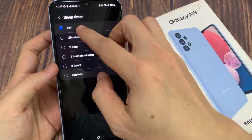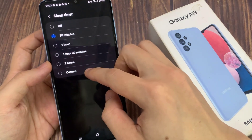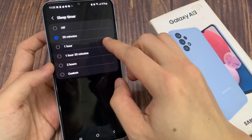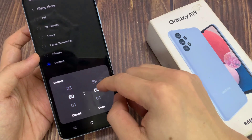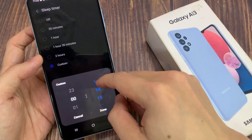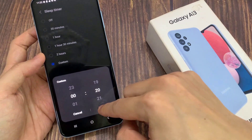You can set it to 30 minutes, 1 hour, 1 hour and 30 minutes, 2 hours, or you can set a custom time. If you want to set it to 20 minutes, tap on the done button. So after 20 minutes, your Samsung Music player should stop and pause the music so that it will no longer play after that time.